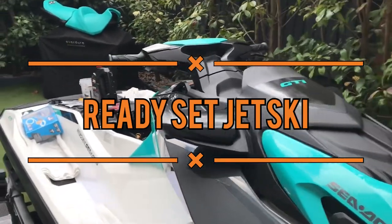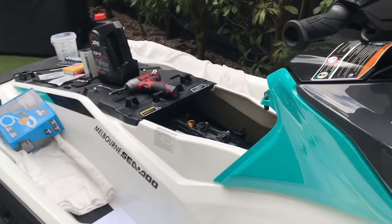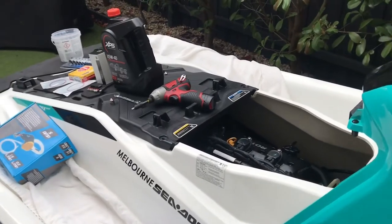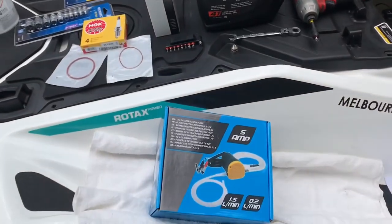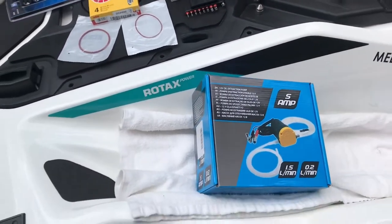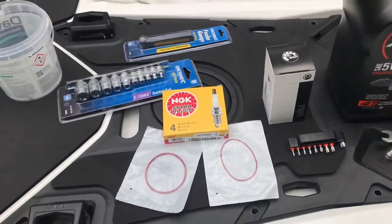How to change the oil, spark plugs and oil filter for a SIDU GTI 130 2020. Very simple. You need just a few things: an oil pump, about 25 bucks on eBay, an oil filter, spark plugs, and a few spanners and keys.